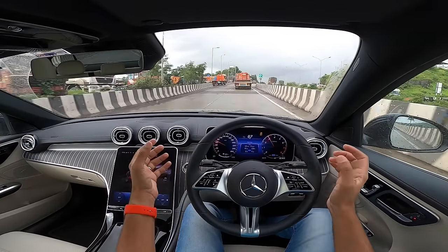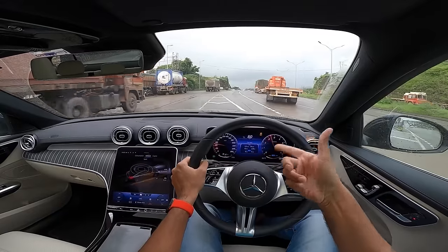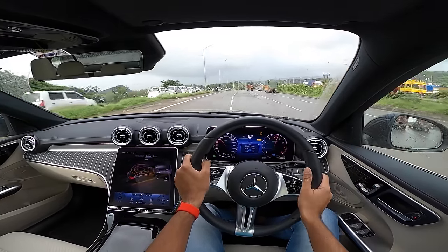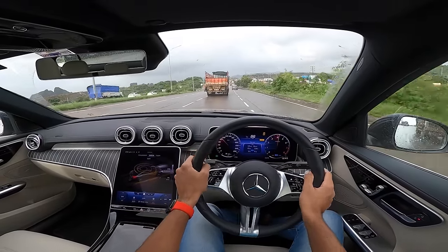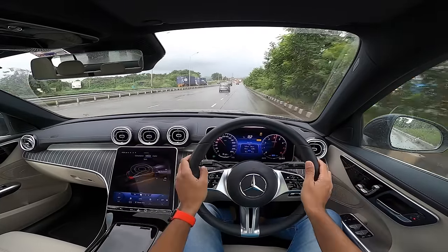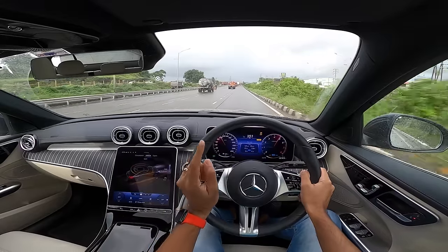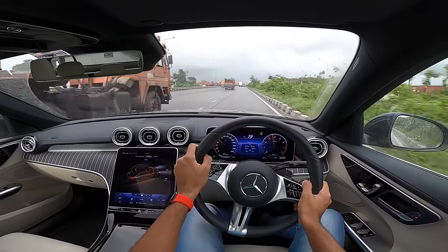The 9-speed torque converter gearbox is not the fastest at shifts. Paddle shifters are available but you can't maintain full manual control — it upshifts automatically at the redline. Gear shifts happen quickly enough, but the gearbox isn't always alert. It's a fun car to drive; I wish it had a bigger engine. Globally this car gets a 2-liter engine in AMG form — downsizing has really hit this car hard.